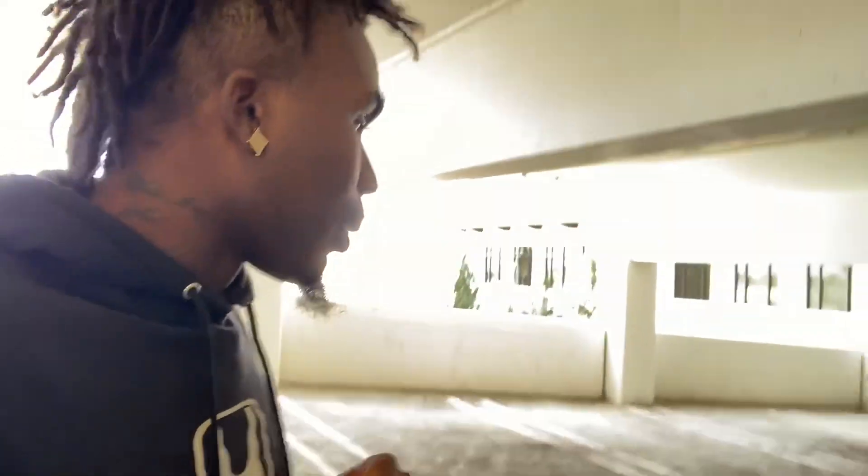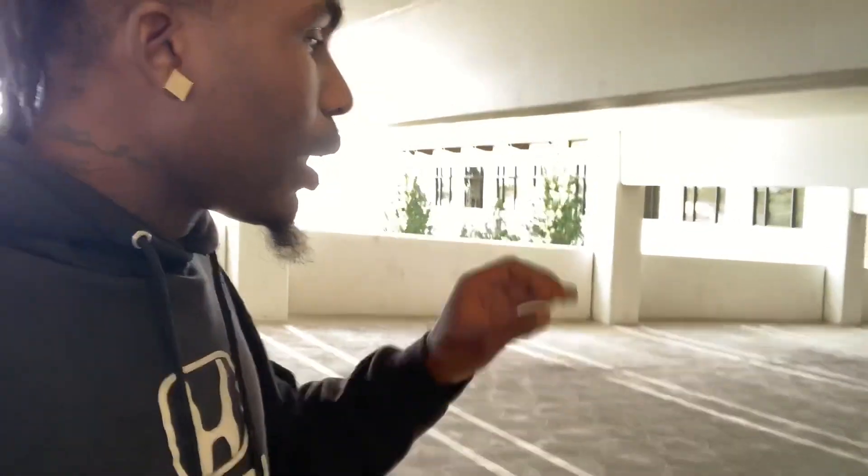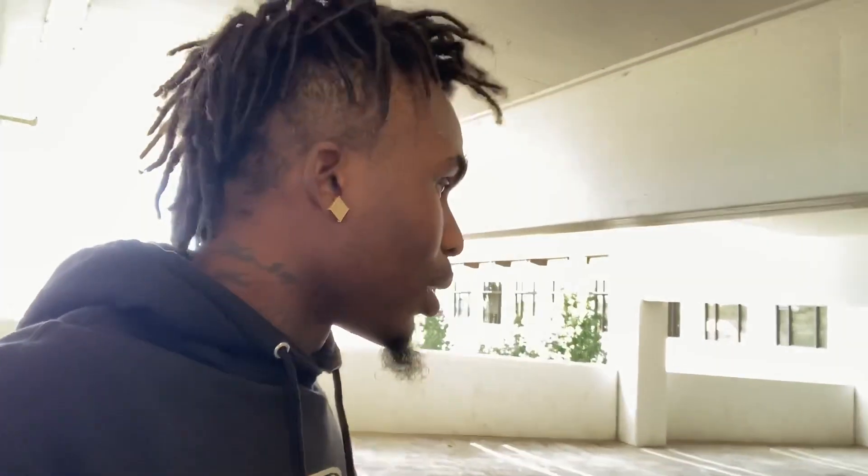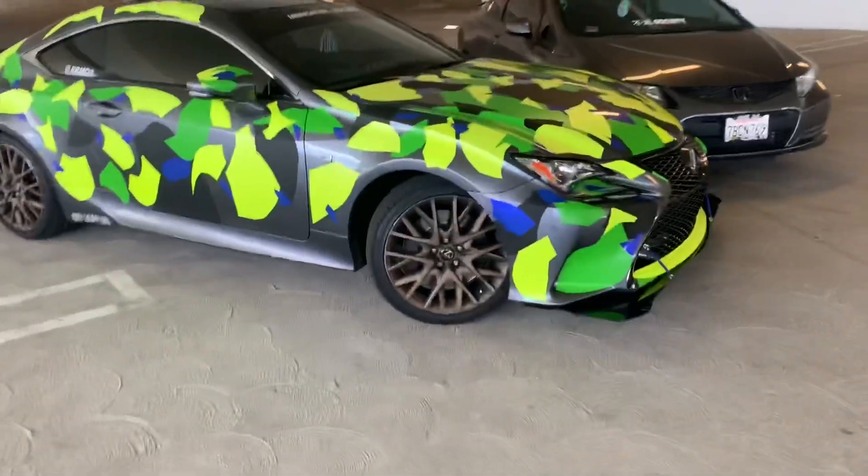I'm super excited and hella happy. Once I get the rear diffuser and everything else it's going to get even better. I'm also going to be making really big canards so it's going to be awesome. Yeah man, it's looking super clean — from each angle on the sides it just looks super aggressive.